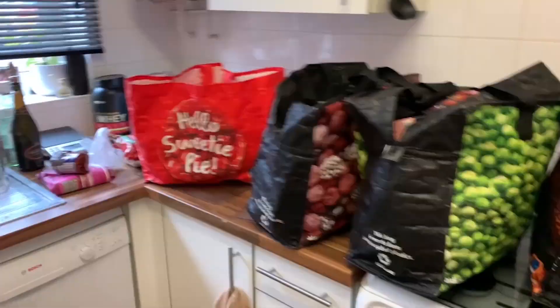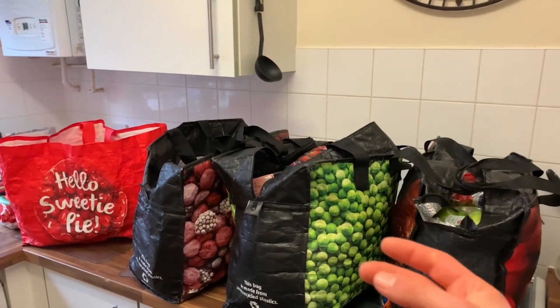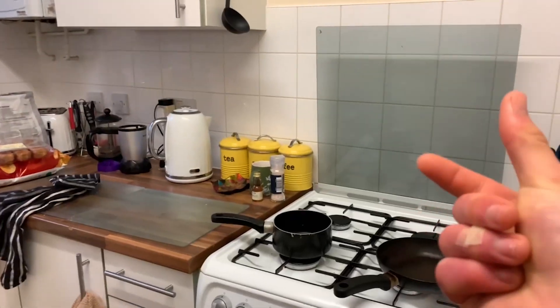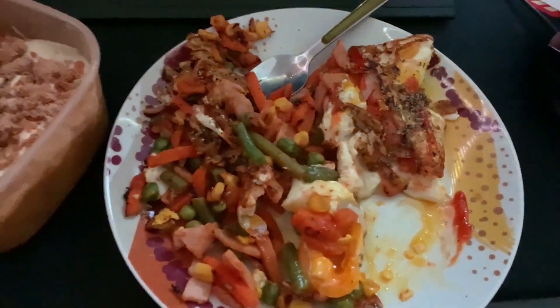I've got all this food to unpack — it's gonna be gone in three, two, one. I haven't eaten yet and it's two o'clock, but don't worry, I'm gonna get a fat breakfast. You've got oats, a couple of eggs, vegetables, milk — other than that, just gotta eat more and train as good as I can.